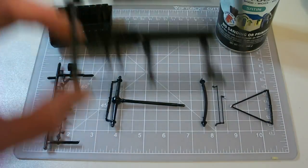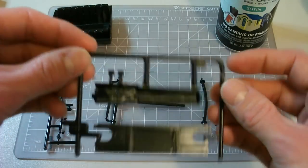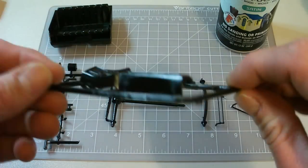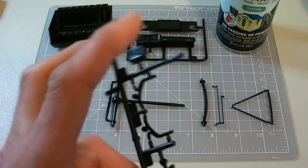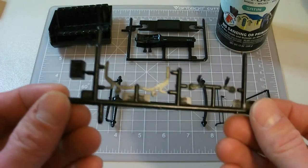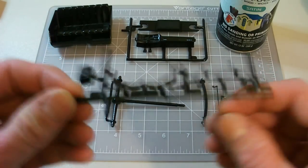Everything else came out really nice. I did the dashboard and the firewall bulkhead area, and they all came out really nice. This was no primer — I just cleaned the parts up with soap and water and then sprayed it on there. It looks really nice. I failed to take the small little flash pieces off, but it's not a big deal — I should be able to get that all touched up.